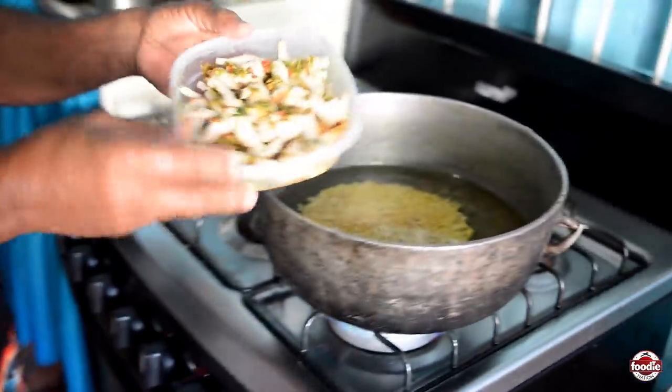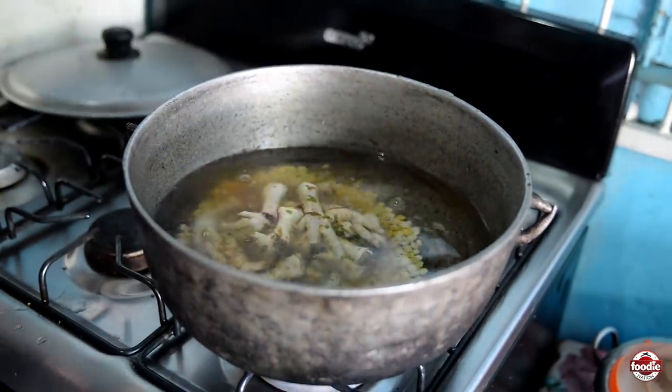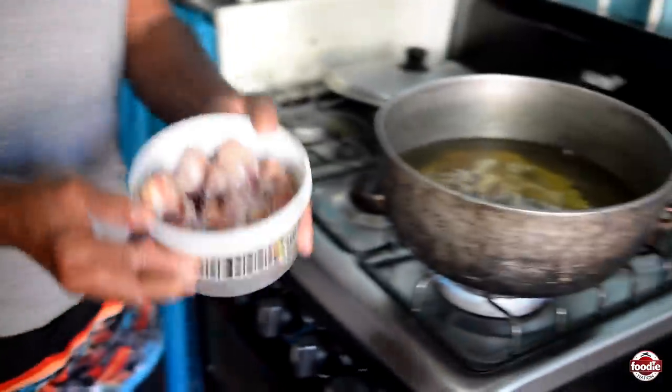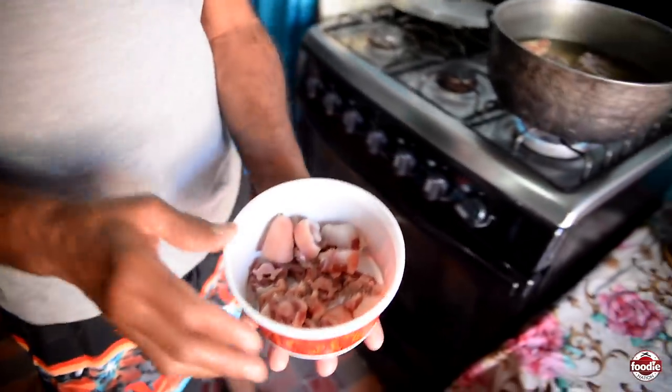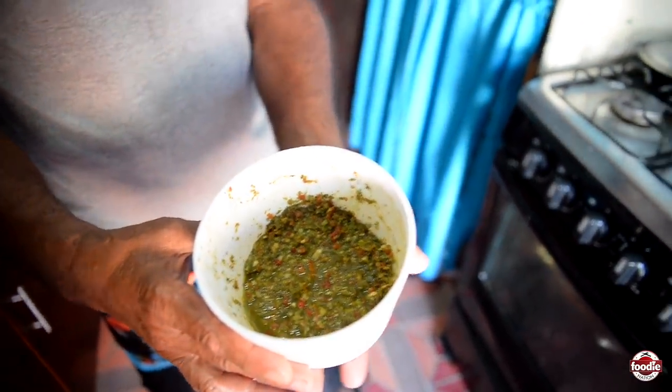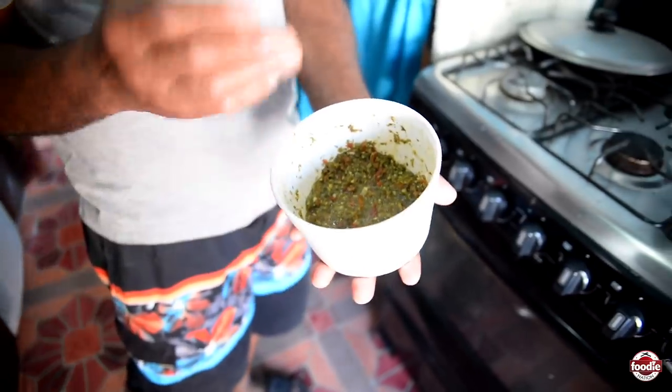Now I'll add the chicken foot, smoke bone, and pig tail, which I had boiling from last night to take out some salt, because otherwise the food will come out too salty. I'll add them to the pot now. Now I'll add a little seasoning — homemade seasoning, everything from my garden.